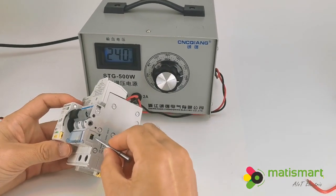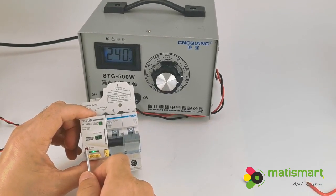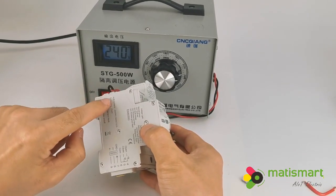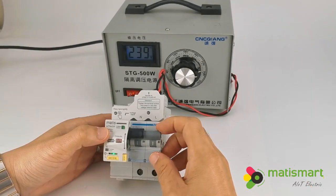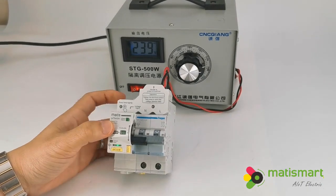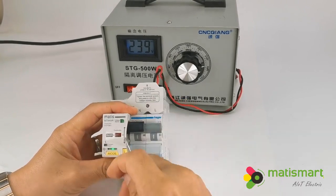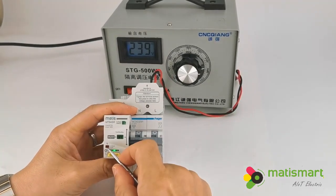Now let's try the current fault. Tripped — see the white turn to red. Here we output the current fault signal. Terminals 1 and 2 output this signal. However, if we switch off manually, it stays white. Let's try again — switched on, it is white. Then switched off, it turns red right away.